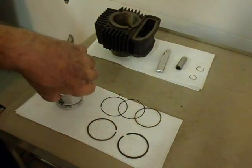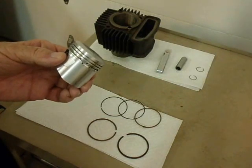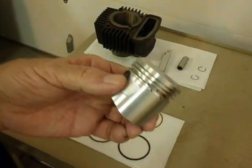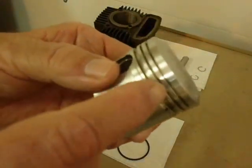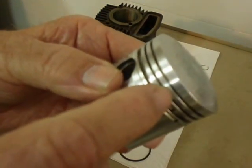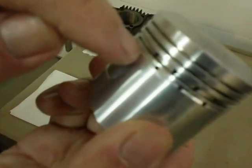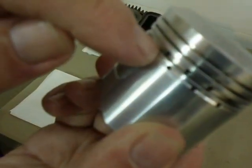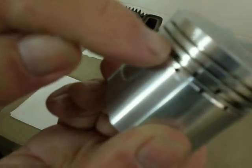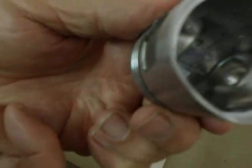If the rings check out okay, then we're going to begin putting the rings onto the piston. You'll notice on the piston there are two slots on the top about the same size — those are for the compression rings. The bottom ring is a little wider; it's the oil ring. It has some holes in it that go through to the inside of the piston, and you can see they go all the way through.